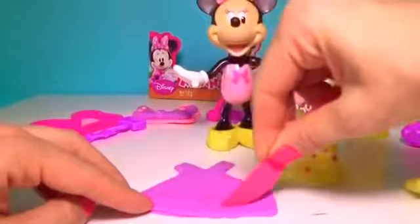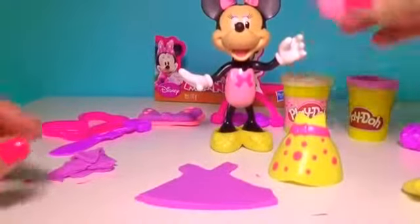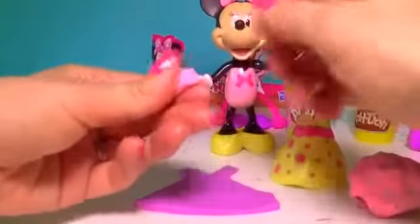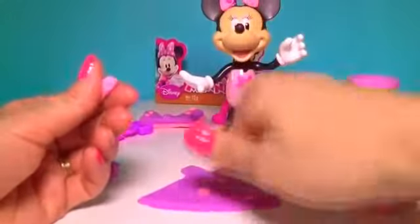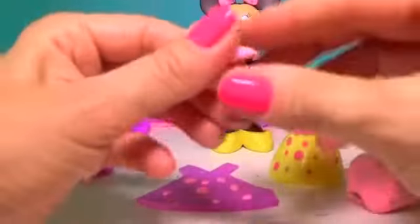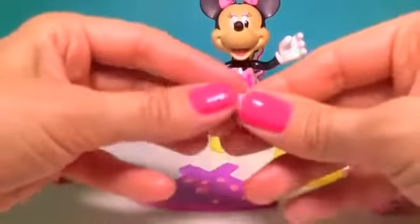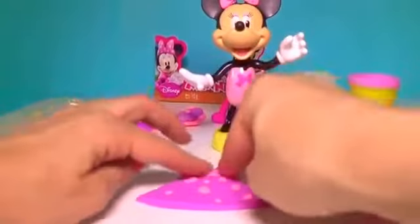Cut the bottom into a nice inner shape. And with another Play-Doh, we'll do lots of dots — small and big, you don't need to worry about size. With your fingers, make the little belt, just stretch it, and add the belt.